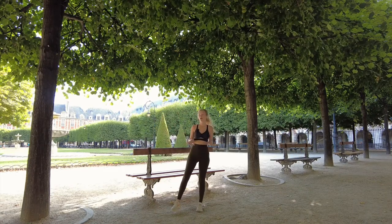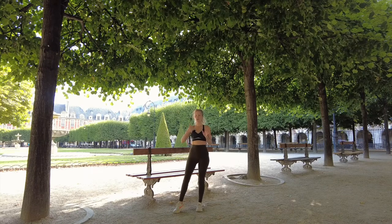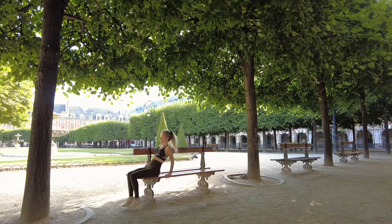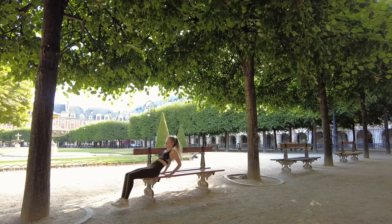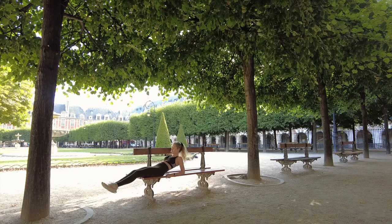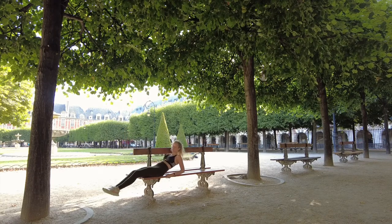It's often hard to get some good ab work with just a simple bench. This one is easy: bench leg lifts — just find a bench ledge and lift up. To make it even harder you could take your hands off, but I'm not quite at that level yet.